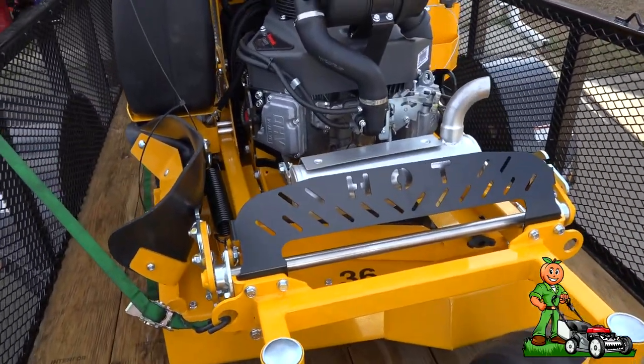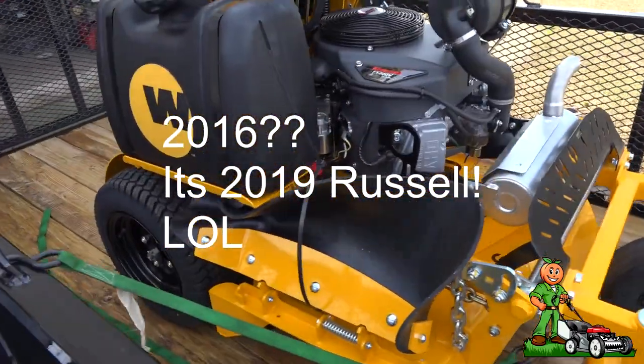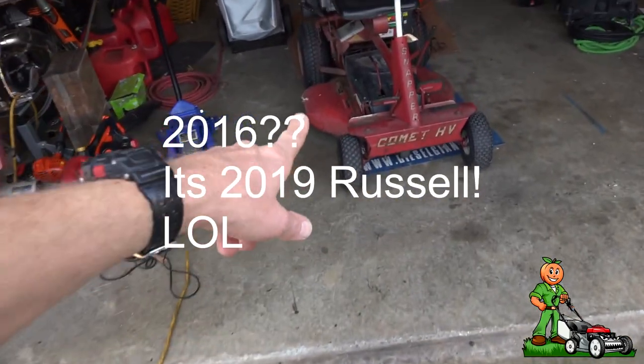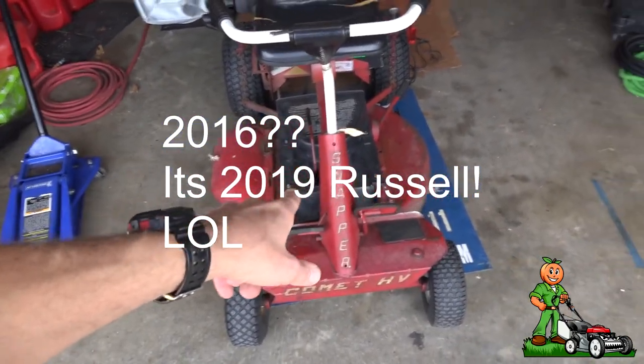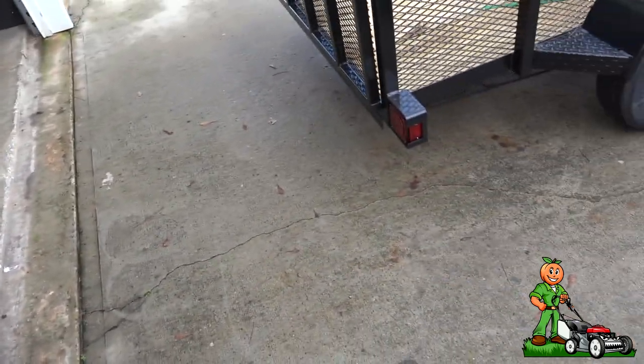I wanted to show you guys the new mower — very excited about it, and very excited about 2016. Today I'm going to be working, and I may even do a video on the Snapper; I've got to get that ready for the scalping season. The Honda is ready to go — did all the maintenance on it. Thank you guys for subscribing. If you have any comments, concerns, questions, or advice — I can always use advice, I'm open to criticism — just put it down in the comments. As always, I will see you on the next video.